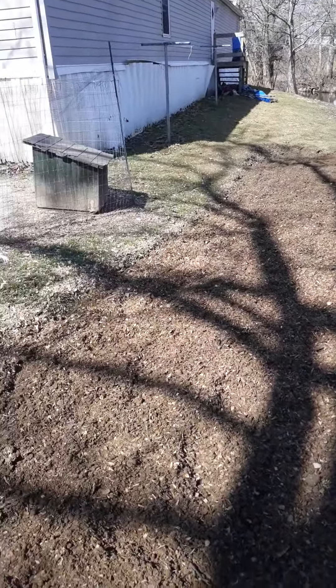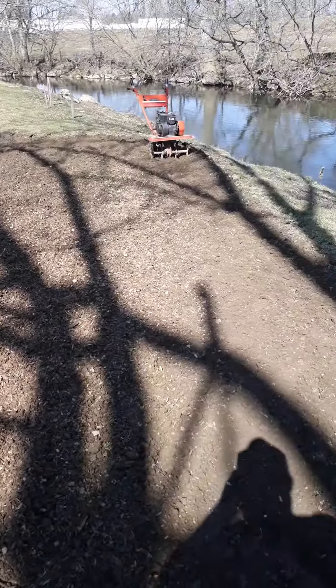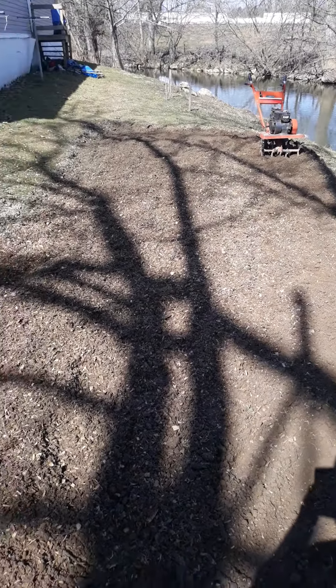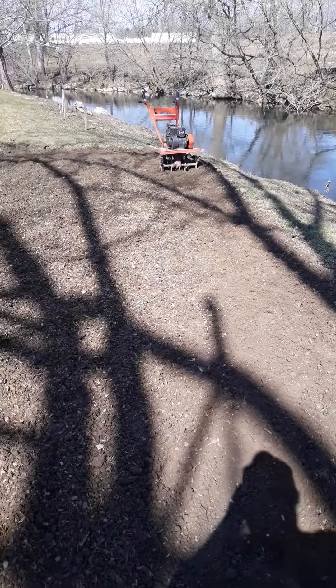I've been working on my garden trying to get it ready to plant this year. I just about got all the dirt worked up. I just wanted to show you the garden again, and I have the tiller running.